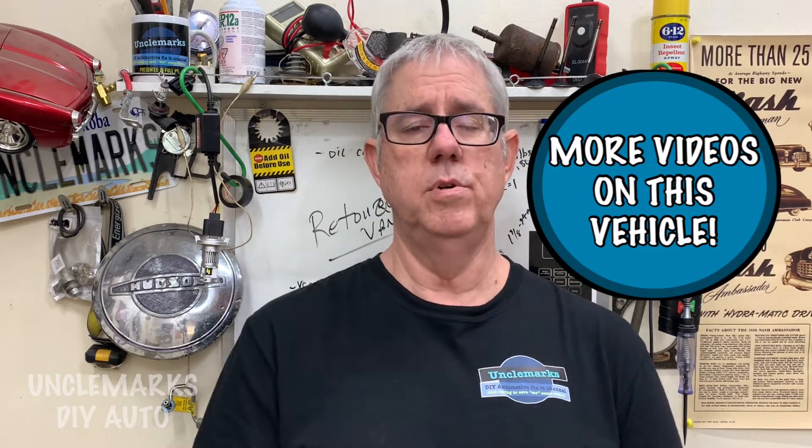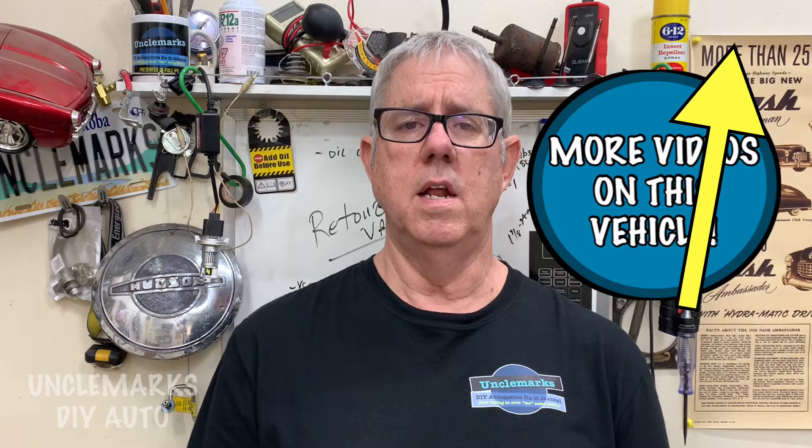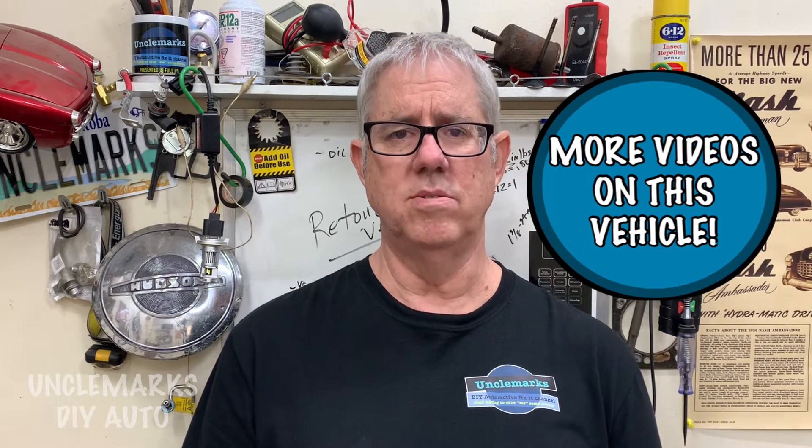Hopefully this was quick enough — sometimes these videos can be kind of long. This one is fairly self-explanatory and you can always pause it to get those sequences, or maybe take a picture if possible. Please give me the thumbs up if you like the video. I'll also put a link up here — the flashing yellow arrow brings you to the very top, there's a card with more videos on the Ecotech engine.